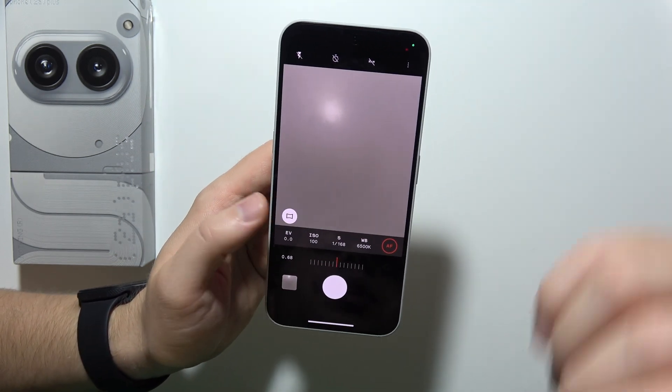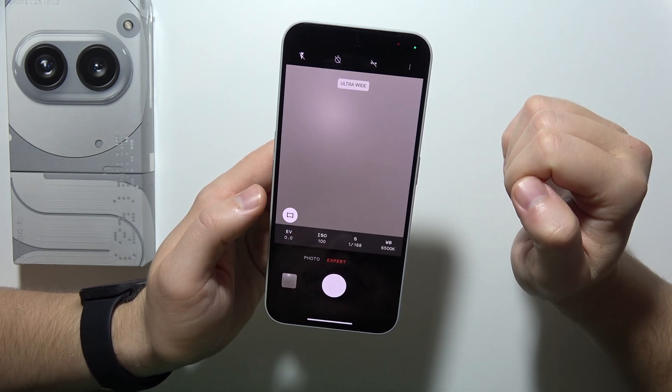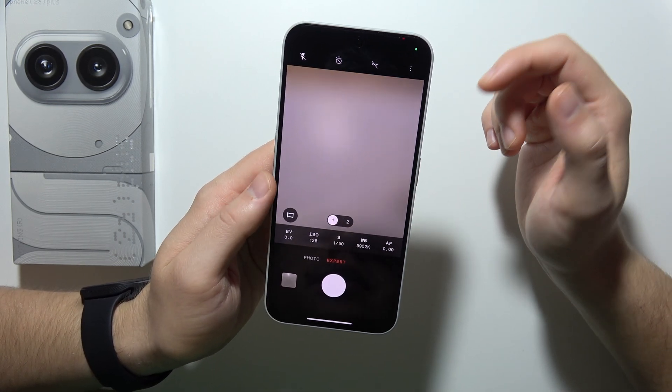So that's how we can actually do this. In this place, you can also switch to the ultra-wide lens. And yeah, that will be all.